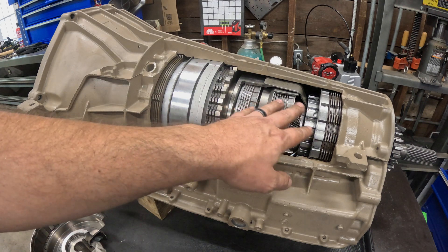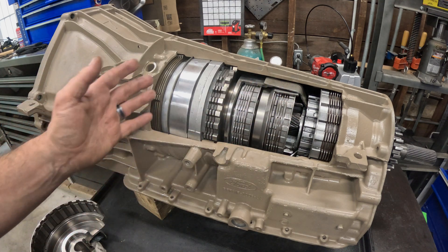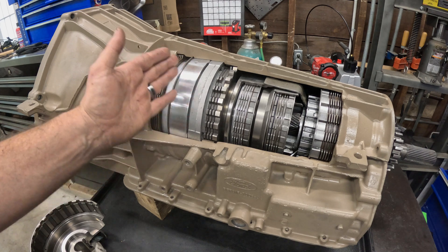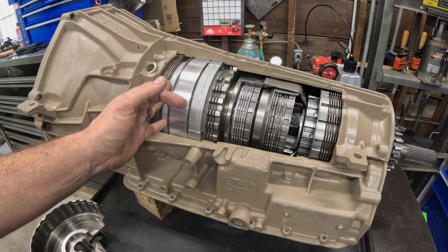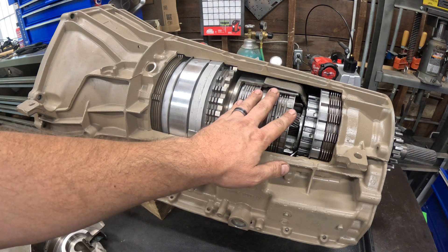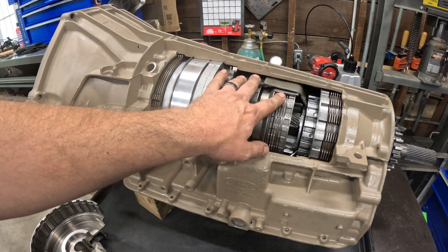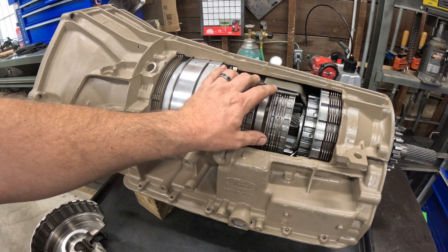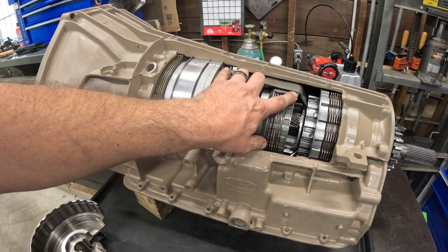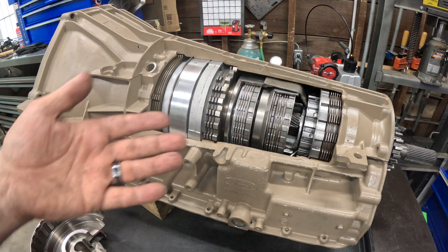It makes it a lot easier to see where the room is, where you can go, how the intermediate piston actually relates to the overdrive piston — things like that. We use these individual sub-assemblies, like the direct and the forward and the sun shell, to look at different things — like, how much can we move the forward drum on that? You can see how close it is to this shell, things that you don't really know because you can't see.